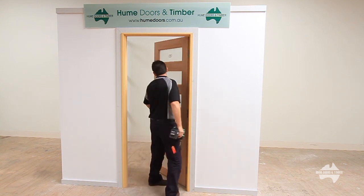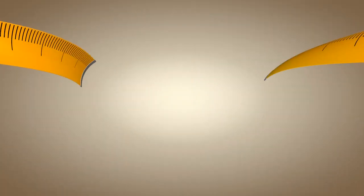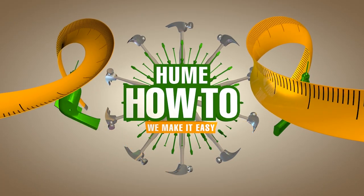All that's left to do is to check your door swings freely and operates well. Wow, what a difference a new door and a great job makes. With Hume How To, we make it easy.